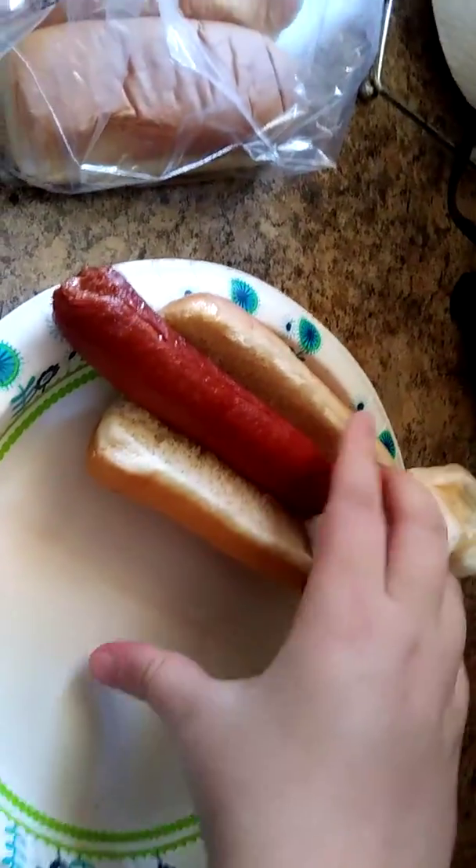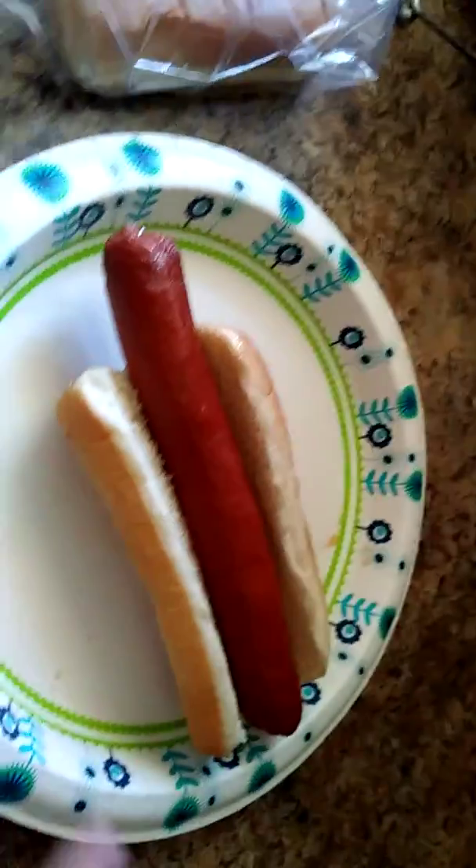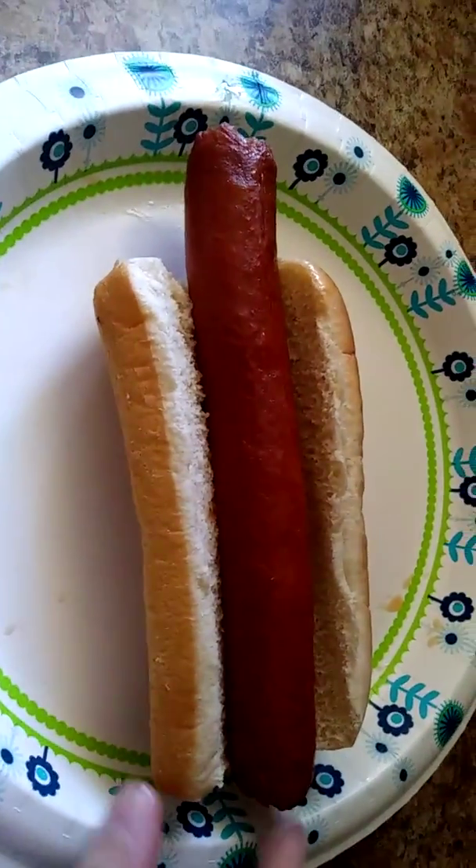I'm going to get out of here. We're going to get out of here. Let's go.